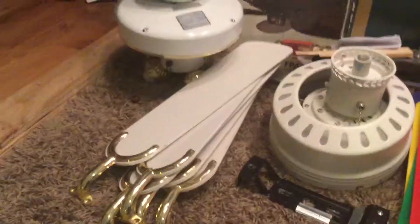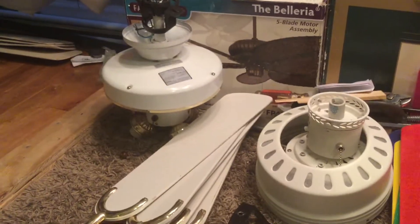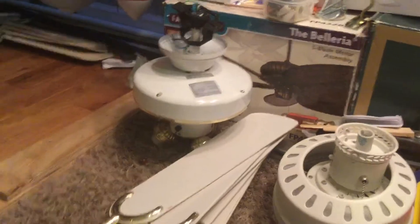By the way, there's the downrod right there. Where are the blades? Right here. The last fan is the White Brass Ancon — I'm not sure what the model is. Let me give you a close up. There it is — there's the blades, there are C brackets, and there's the blade arm.